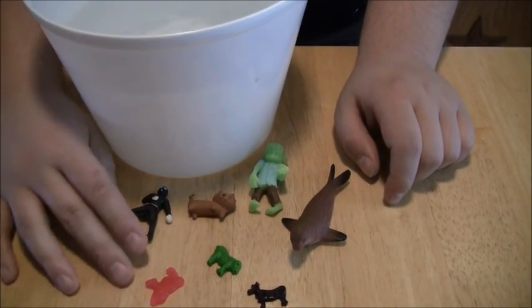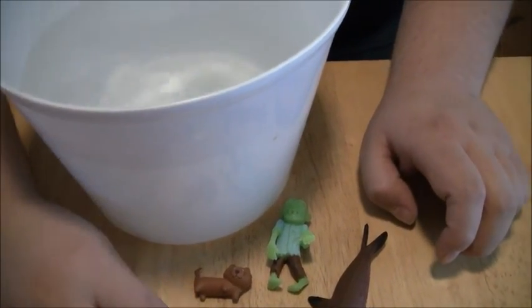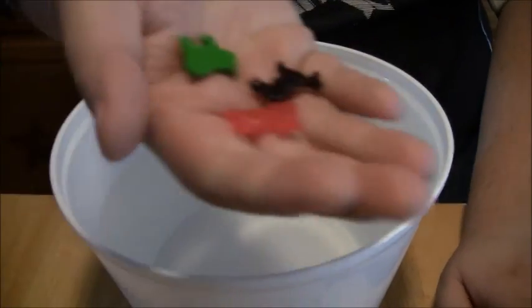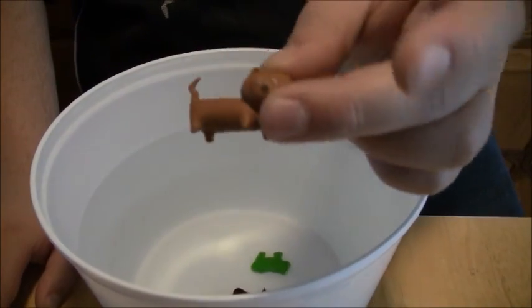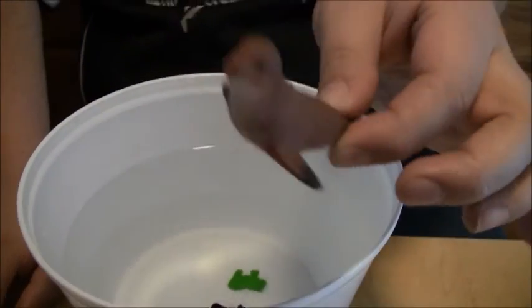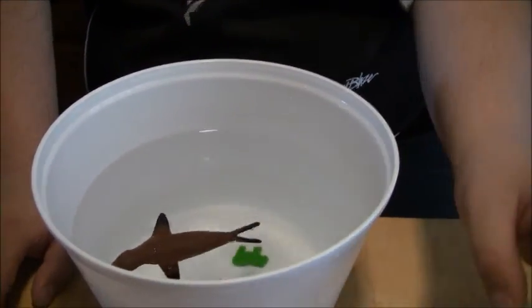We put in the ninja — hi-ya! And then we put in the barnyard animals. Hi-ya! And we put in the kitty. We put in the seal. And then we put in the zombie.